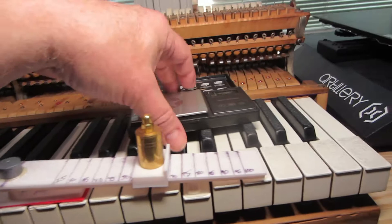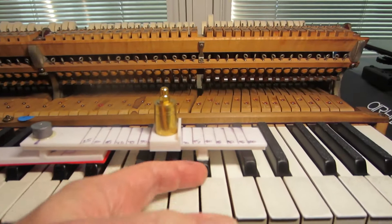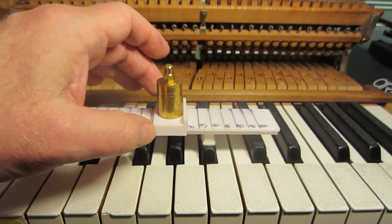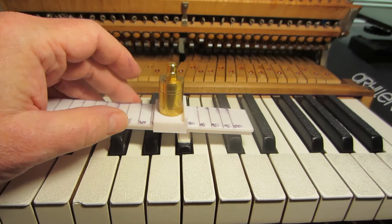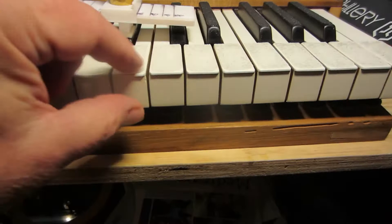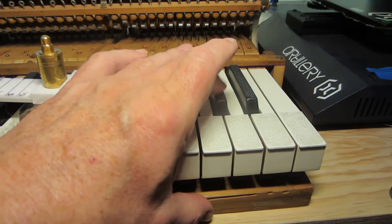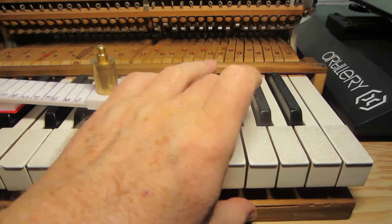The black keys are much worse, probably because they have less leverage. You can see this doesn't even move at 65 or 70. At 75... 80 it moves, and it's supposed to be 50. So you can see this would be impossible to play because all the keys are different weights. Part of it is the new hammers I put on, and part of it is resistance in the key bushings, but some of these are really loose so I don't see how that's much of a problem. I think it's mostly the heavy hammers and leverage, because the black keys are shorter and just don't have the leverage to balance it out.